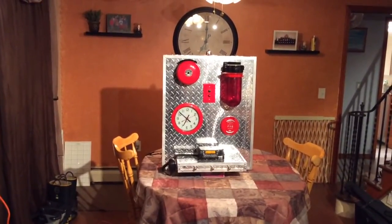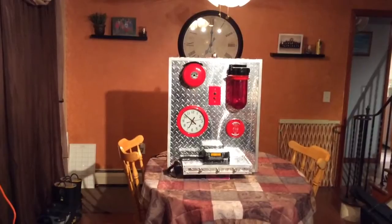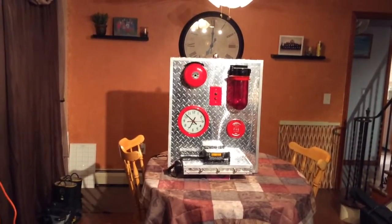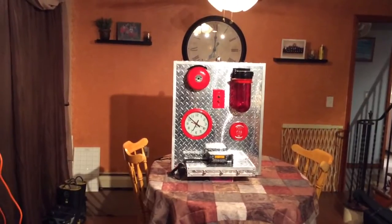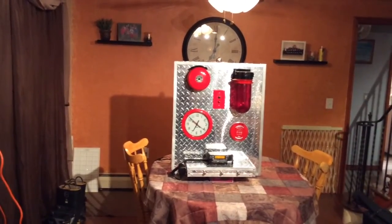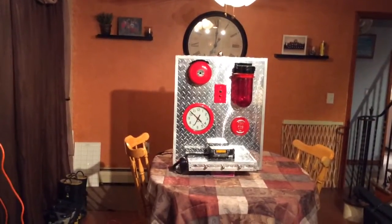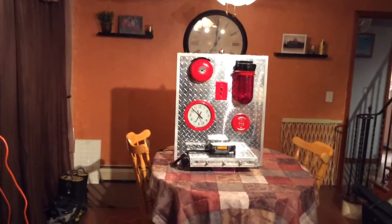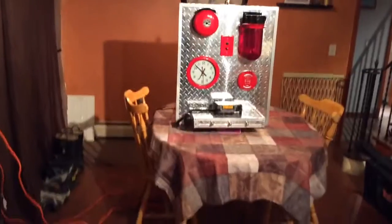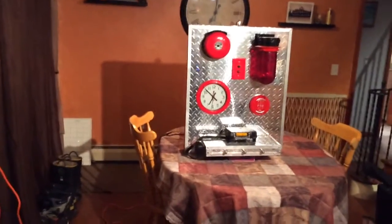As you saw in a previous video, this is a board I built that alerts and activates when fireman's tones come over a fire radio. In my case, every day at 6:30 or thereabouts, they do a test to make sure that our pagers work. There was a call going on before they did it, so it was delayed a little bit, but usually right around 6:30 they do it, and that's how I was able to test this.